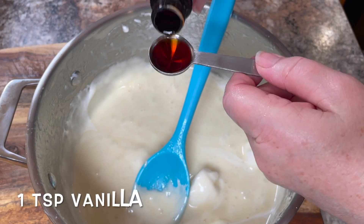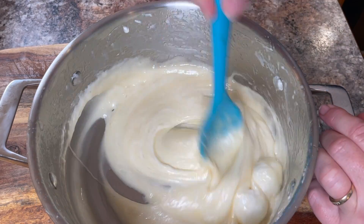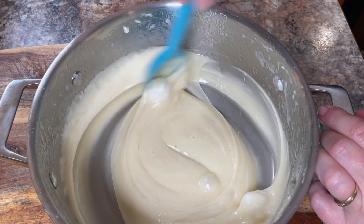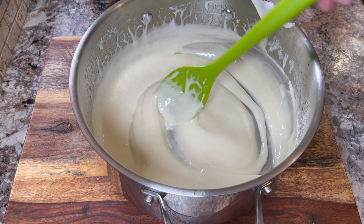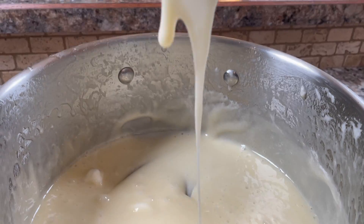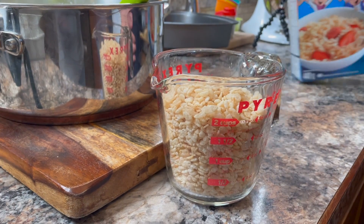Add one teaspoon of vanilla and, using your large spoon, continue to stir until it's all well incorporated and all the marshmallows are melted. This will also help it cool off some. You need it to be about lukewarm before you add the Rice Krispies — if it's too hot it will cause the Rice Krispies to shrink and they will be too hard. We want our treats to be nice and chewy.